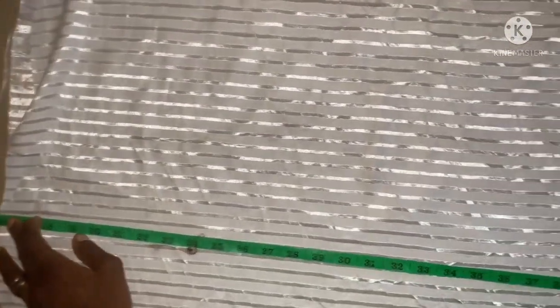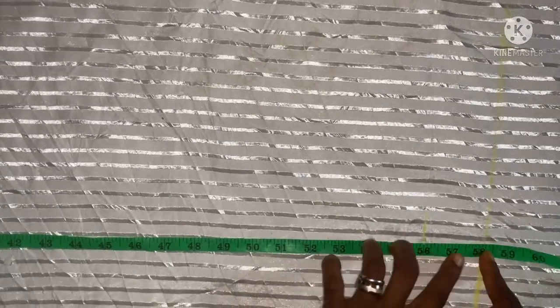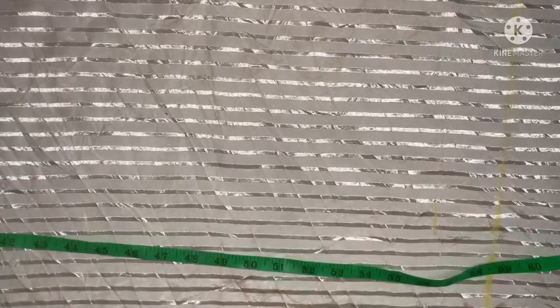This is the main fabric and I'll be folding it into four. To cut out the damp part after folding into four equally, I'm going to take out the half cut of 16 inches. The length of the dress is going to be 56 inches with a seam allowance of two inches making 58 inches.